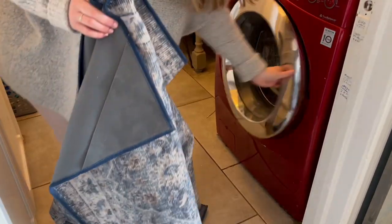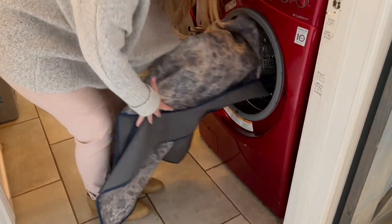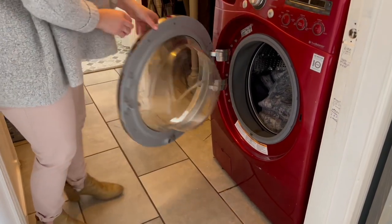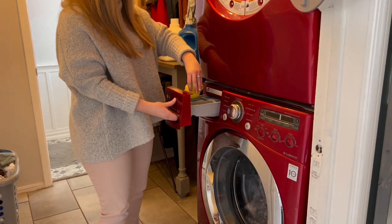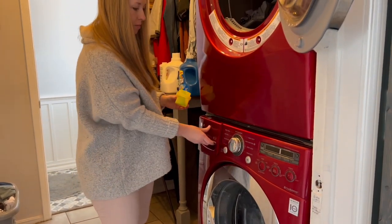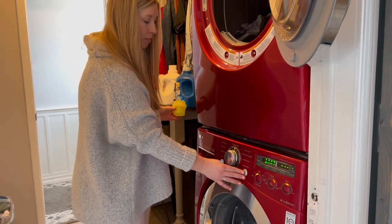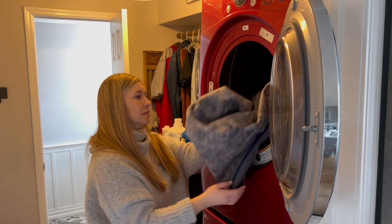Now let's talk about the next claim: washable. You may wonder how to wash your rug at home. Their covers are lightweight and easily fit into your washing machine. You want to wash them on cold on a delicate cycle, and make sure the detergent you use doesn't contain bleach. You also don't want to use a fabric softener on Tumble rugs. Once the cycle is complete, you can either dry it on low heat or air dry it.